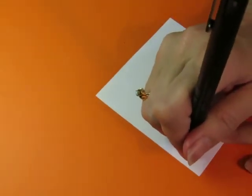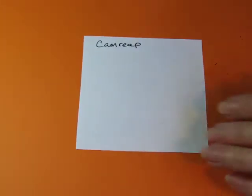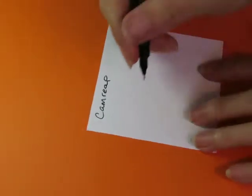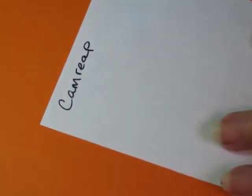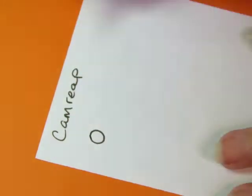It is a pattern called Cam Reap — C-A-M-R-E-A-P — so that's what I'm going to do. Zooming in a little bit here, it starts with a circle.